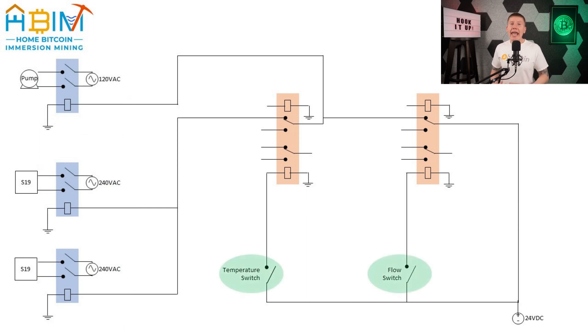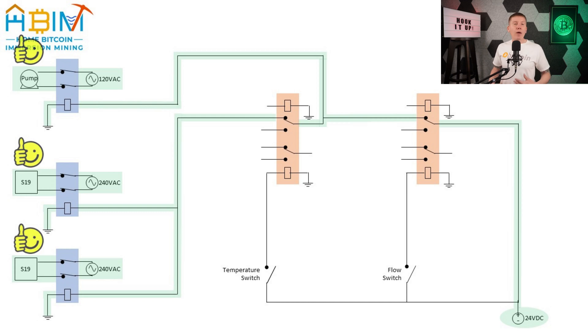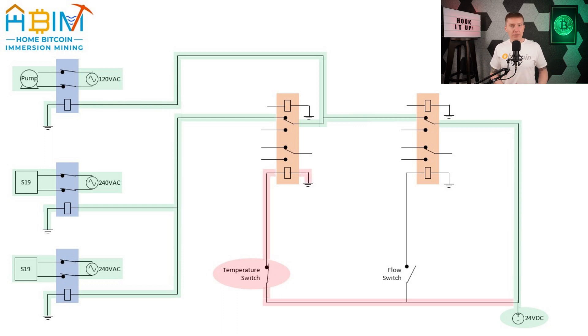I've got both my temperature and flow switches configured to be open when temperature and flow are okay, and to close when there is a problem. So the way this works is that when everything is going well, the temperature and flow switches stay open and the temperature and flow control relays stay closed. This sends 24 volts to the miner and pump power relays keeping them closed, which then keeps power flowing to the miners and the pump. However, if the temperature in the mining cooling fluid gets too hot, the temperature switch will trigger and close its part of the circuit. That will activate the temperature control relay which will then stop power from being delivered to the miner relays, cutting power to the miners and turning them off — but the pump will continue to get power, circulating fluid and hopefully cooling the miners back down.